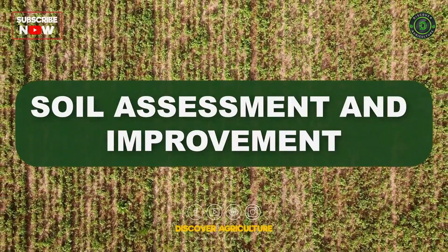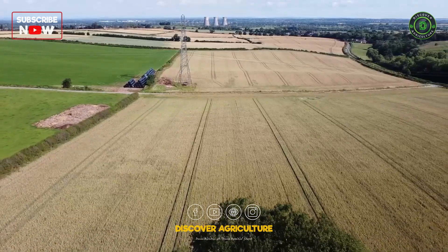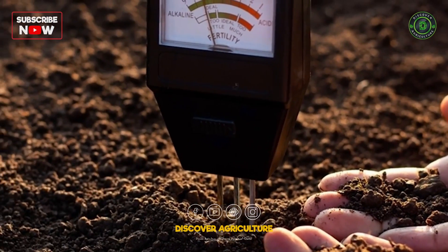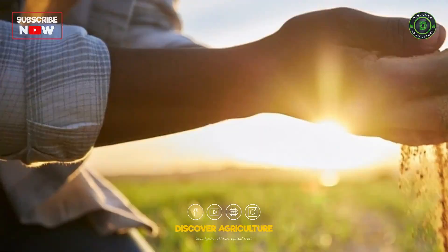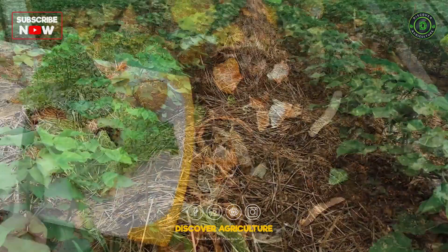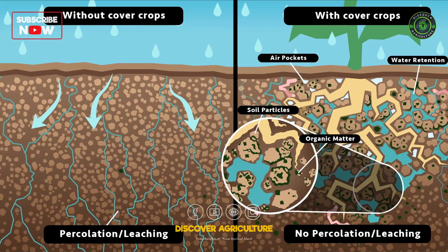Soil Assessment and Improvement: The foundation of any successful organic farm lies in the health of the soil. Begin by conducting a thorough soil assessment to understand its composition, nutrient levels, and structure. Implement soil improvement techniques such as composting, cover cropping, and green manure to enhance fertility and water retention.